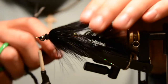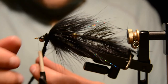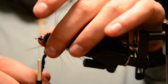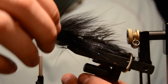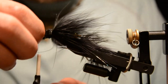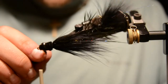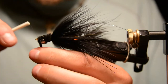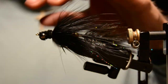Now take that chenille that was left and form a head out of it. Work the chenille up and figure-eight around the dumbbell eyes, doing X-wraps with the chenille, and try to cover everything up as best you can. Just create a little skull profile — and that's pretty much it.